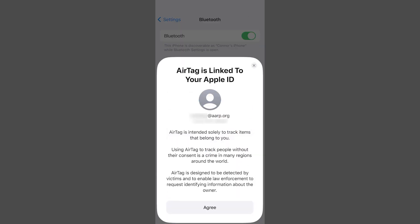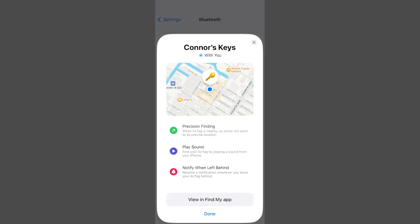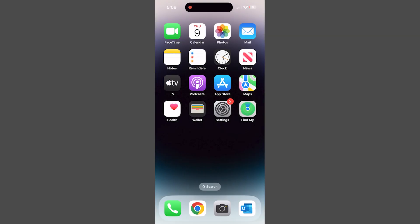You'll see a screen confirming that the AirTag is linked to your Apple ID. Tap agree at the bottom of the screen. The AirTag will finish connecting to your phone. When you see this screen, tap done.